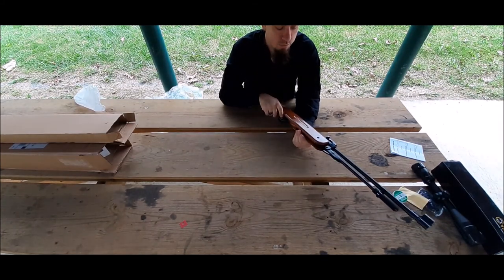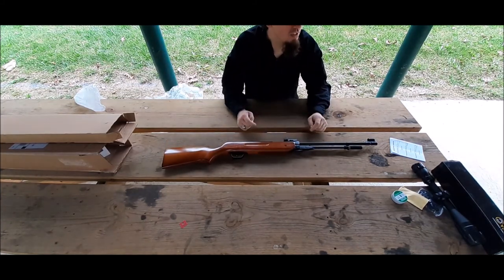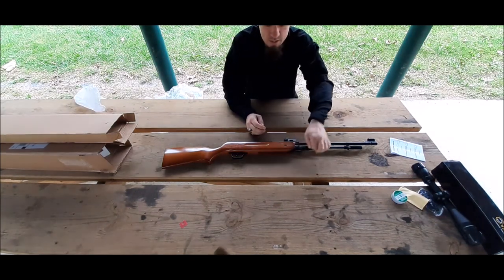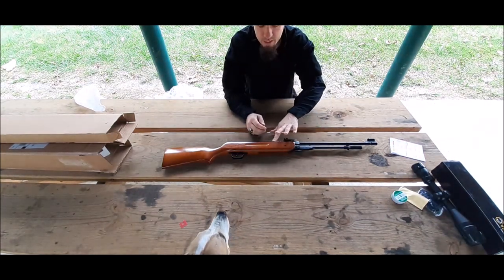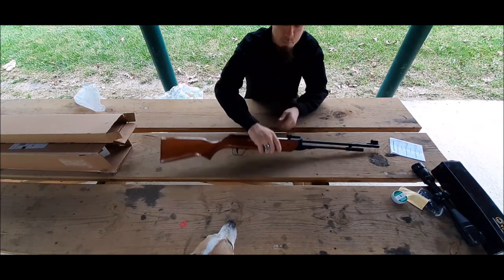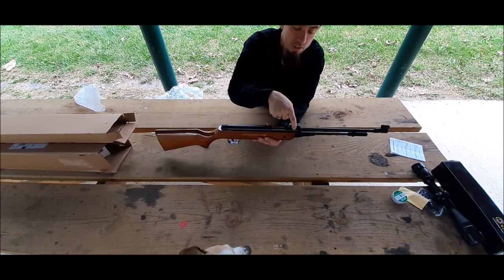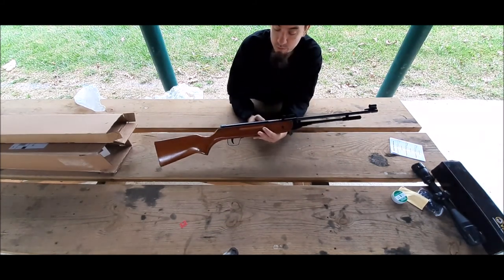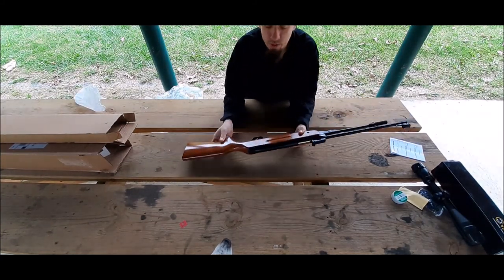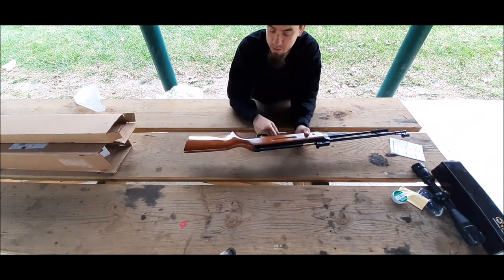The trigger is really easy — it doesn't take a lot of force to pull it back, and I just hit a sign over there. My initial thoughts: I can't wait to get the scope on this, take it out, and get it zeroed. This back sight is adjustable for windage and elevation, which is pretty impressive for a $60 gun. The stock is nice, but I've heard the lacquer on it kind of cracks later. That's fine — it adds a little bit of character.